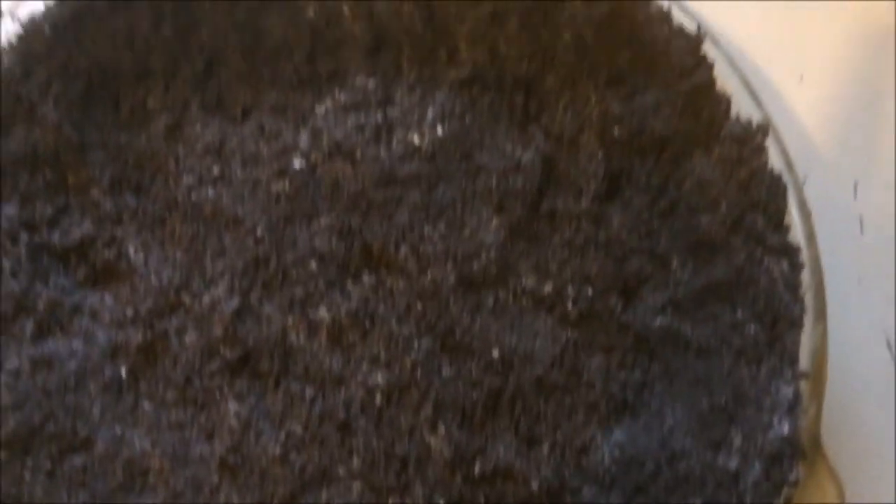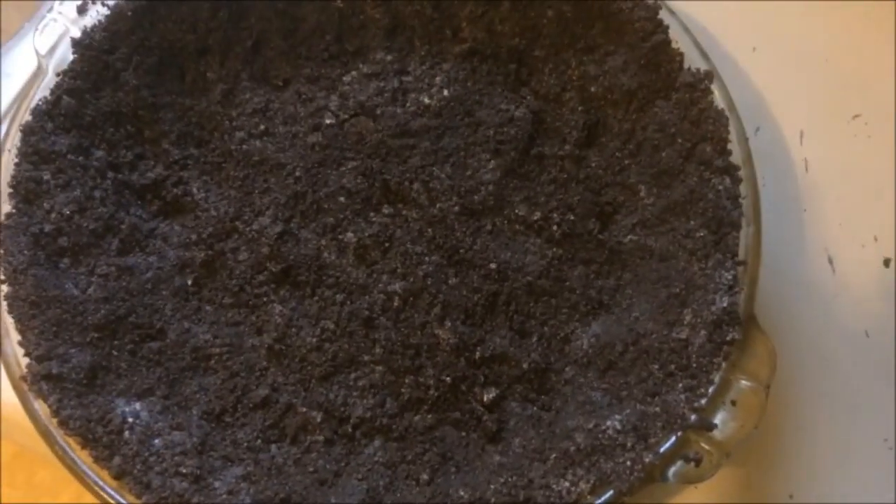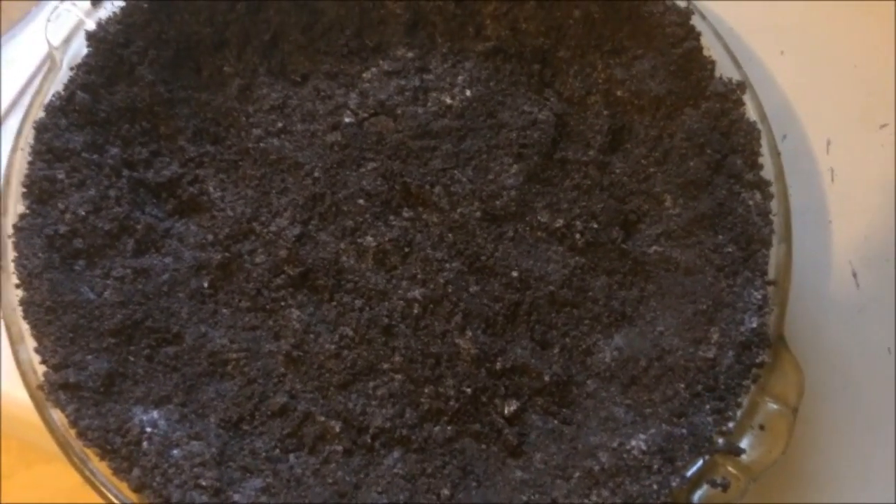I have it all pressed in, and I'm going to put the crust in the fridge and let it cool down for a little while while I prepare the filling. So we are on to step two.